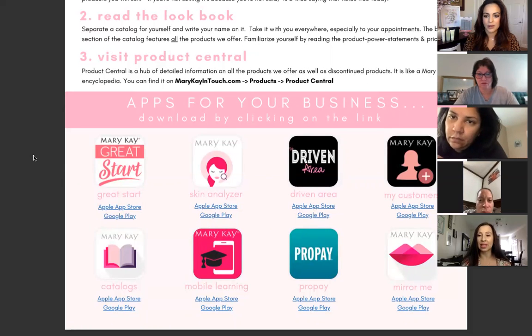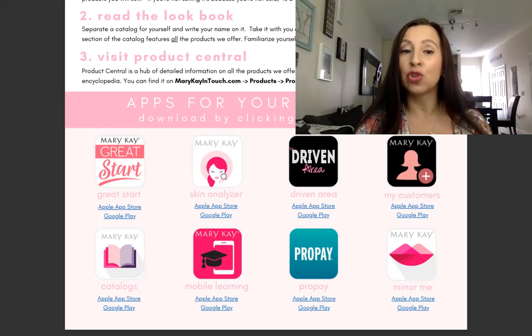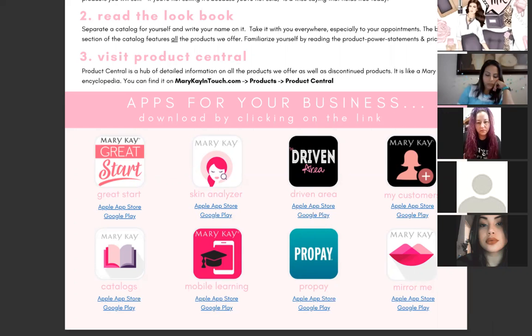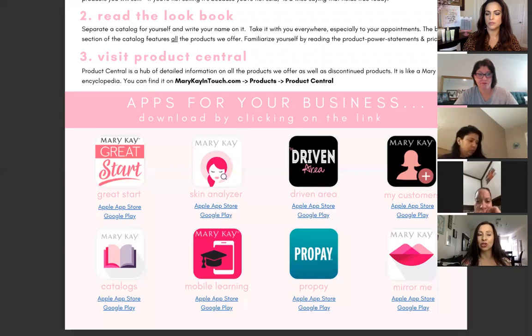The first app is Great Start — if this is your first month you have three months thereafter in your Great Start period where you get bonuses from the company. The second is the Skin Analyzer app, which scans your customer's face to give a prescription for their skin. The Driven Area app has all the tools and resources our national sales director provides — from new consultant resources to invites. The My Customers app is where all your customers are loaded and you can do Customer Delivery Service directly from the app.